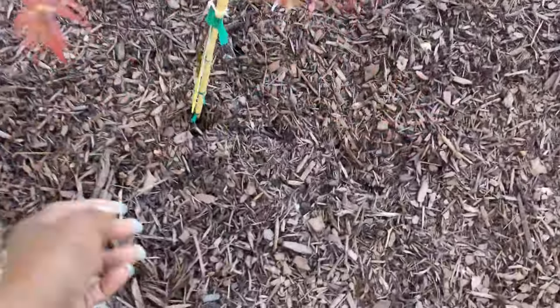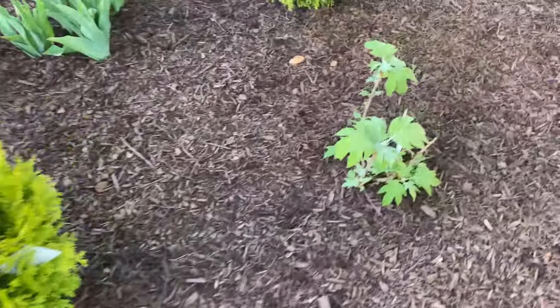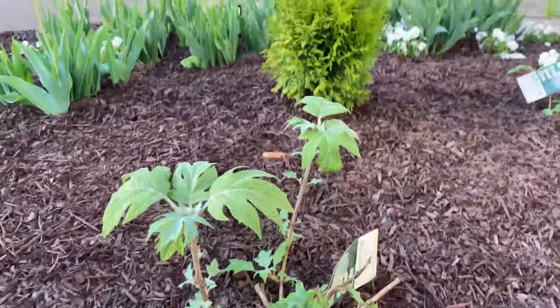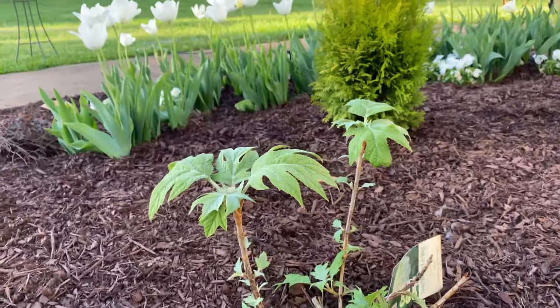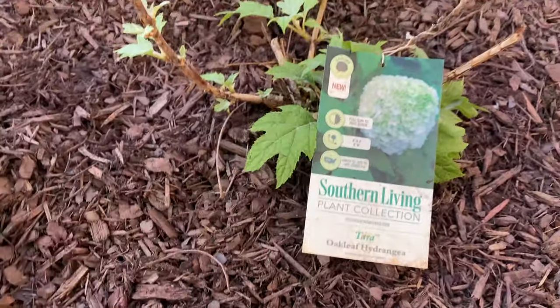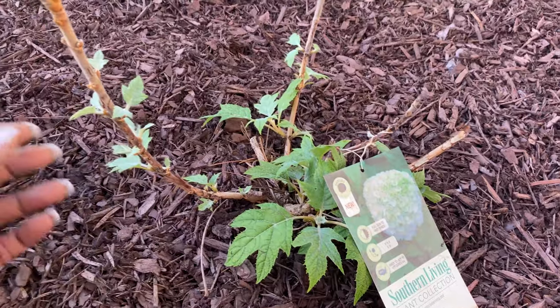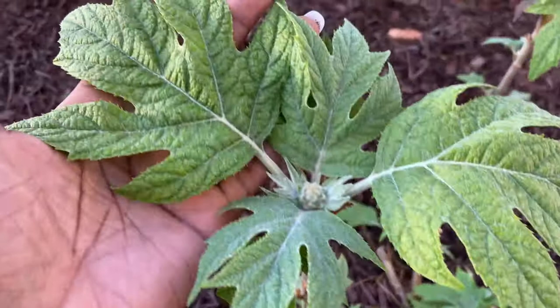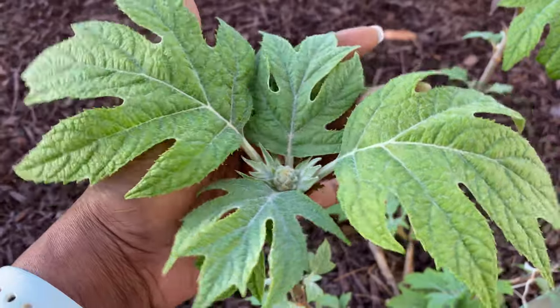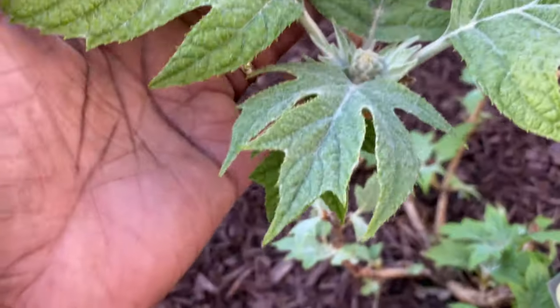Over here I showed you all when I planted this Nightlight camellia cypress from Southern Living — so that is that one there, doing amazing and absolutely beautiful. Back here where we're still mulching, I have a weeping Japanese maple that I had picked up — it's going to be really pretty in the middle there. Back here towards the back of the garden area is the Southern Living Terra Oak Leaf Hydrangea. As you can see, it is leafing out beautifully with really nice new growth and it is doing absolutely fantastic.